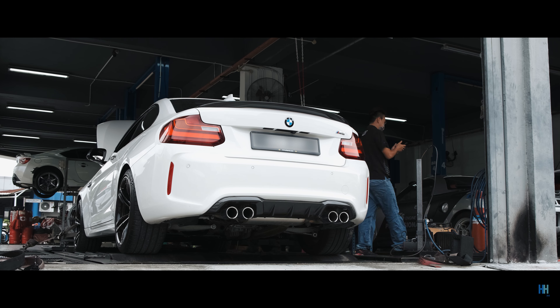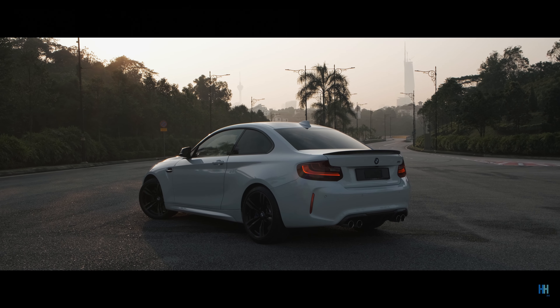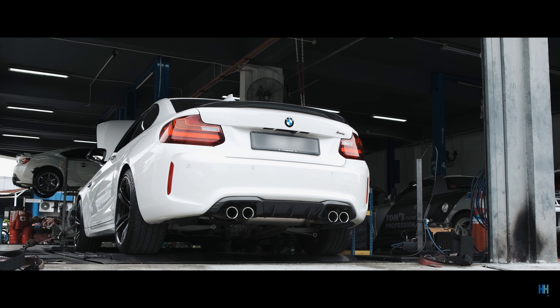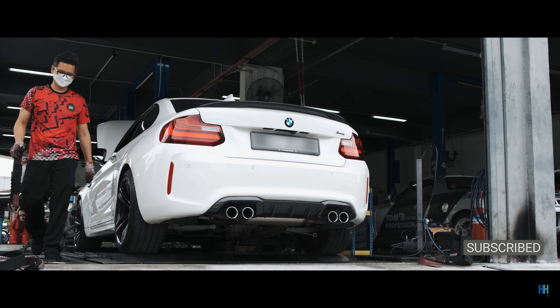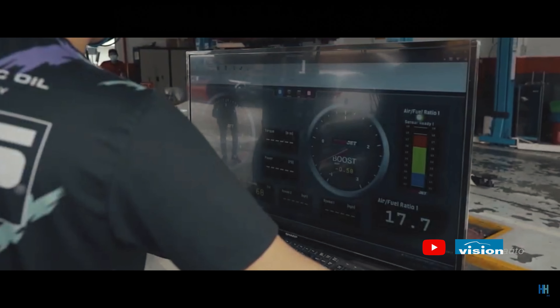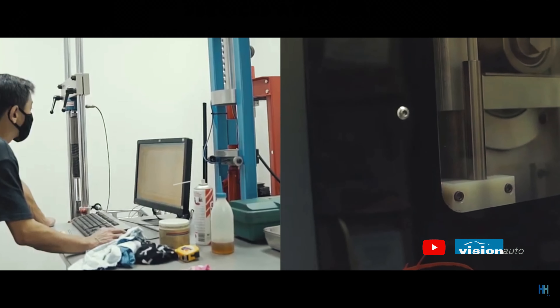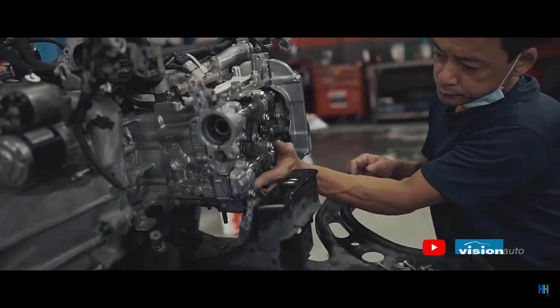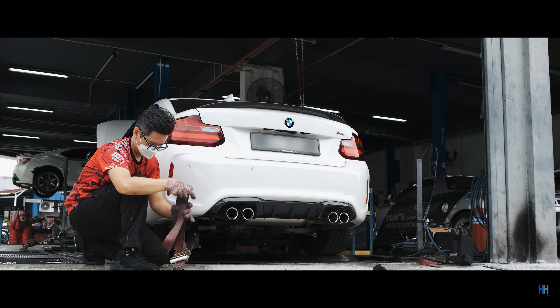Hey guys, welcome back to another video on my M2. I wanted to do a dyno run of the car before going Stage 2 for two reasons: first, to ensure that the car is healthy, and honestly to satisfy my own curiosity — but more importantly, to be able to track the gains once the mods and the Stage 2 tune are in. The dyno run was done on a DynoJet dyno at Region Autosports in Sunway, which is where a lot of similar cars do their dyno runs, so I thought it'd be a good baseline as there are lots of comparisons that can be made.